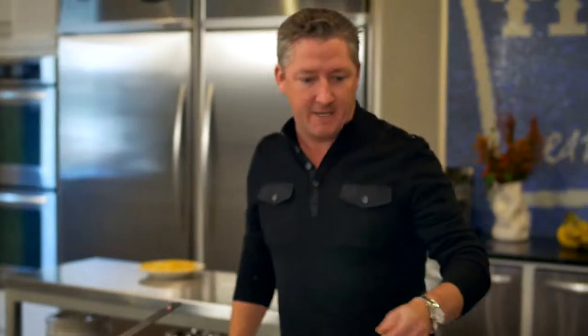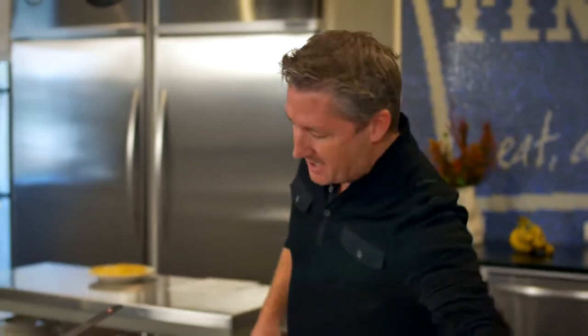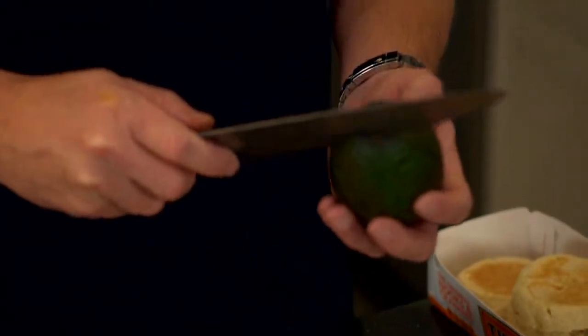Toast it up. So we got cranberries, avocado, quail egg. You taste it already, can't you?